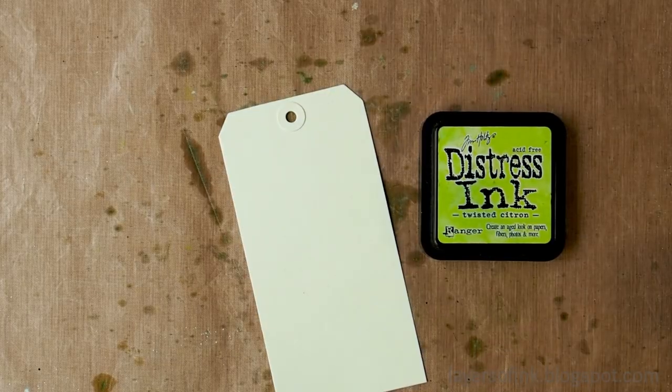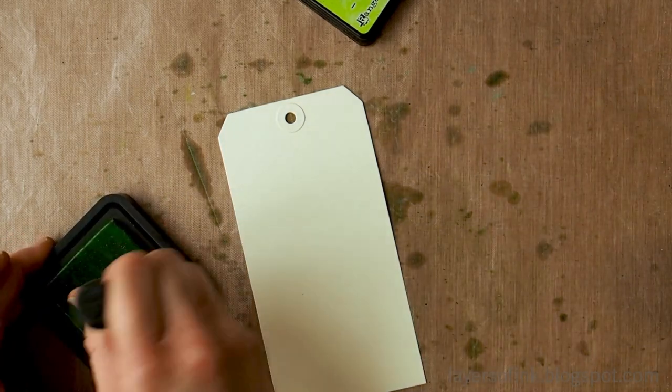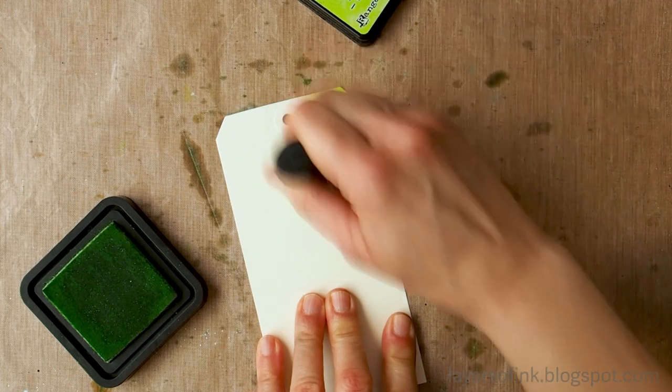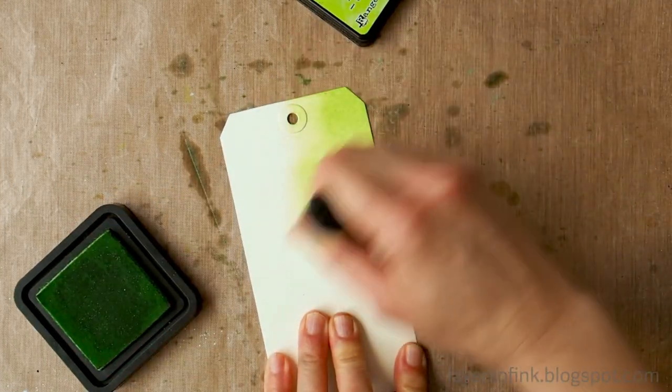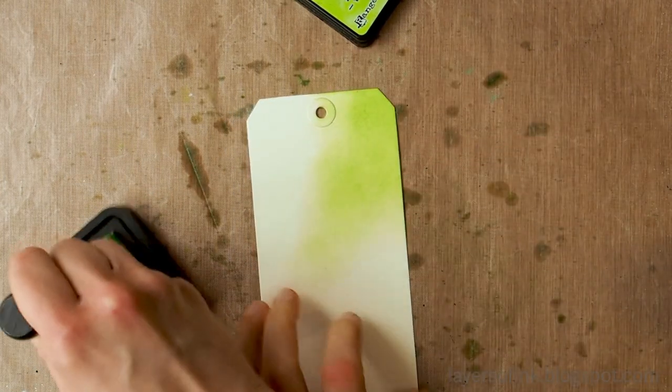Now we'll just start inking. I usually start with the lightest color first — this is Twisted Citron. You just ink the surface; you don't need to be too careful about getting the inking perfect at this stage. I usually start from the side and work myself into the paper.